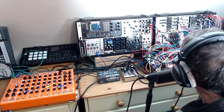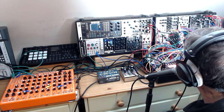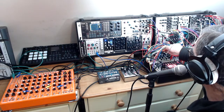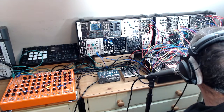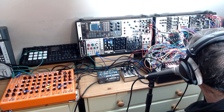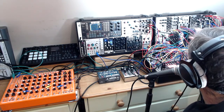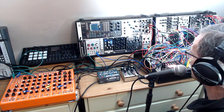I had the same old setup on the sends — with the Dreadbox Echo and the Make Noise Erbe-Verb. Lots of modulation in the Taiko like I said. I think that's pretty much it covered.